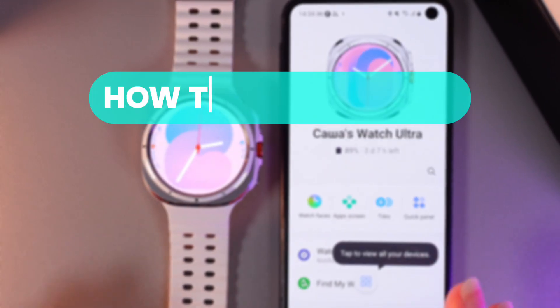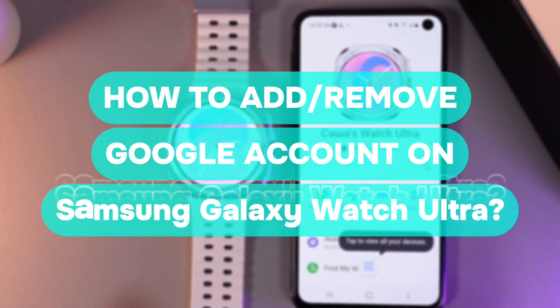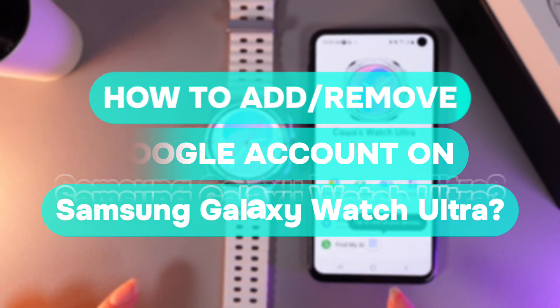Hi there! In today's video I'll show you how to add or remove a Google account on your Samsung Galaxy Watch Ultra. Let's get started!